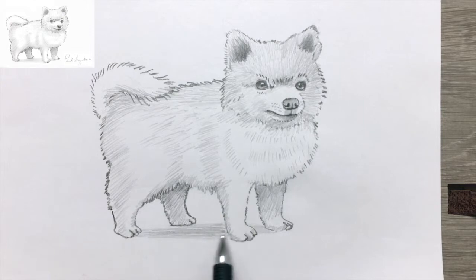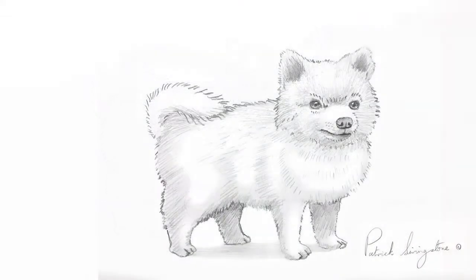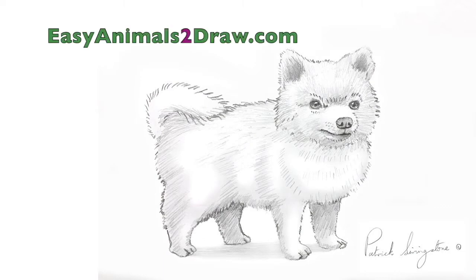Just putting a little shading under the dog to anchor it to the surface and stop it looking like it's floating. And if you enjoyed the video, don't forget to subscribe and smash the bell to get notifications of future videos, and give it a thumbs up if you liked it. Until the next time, bye-bye.